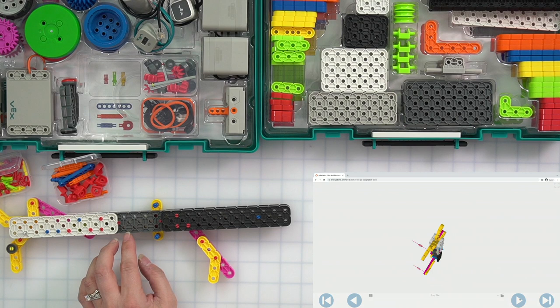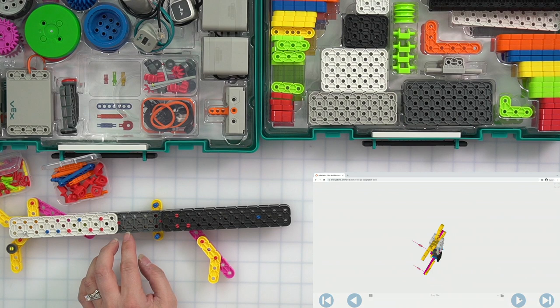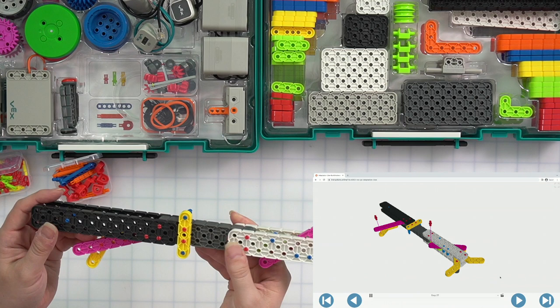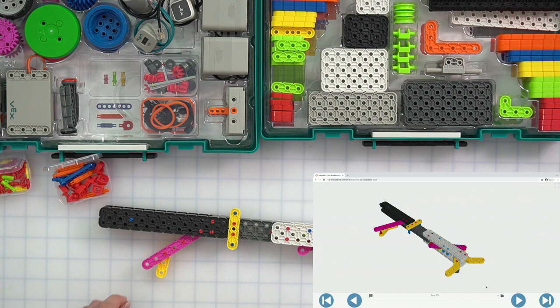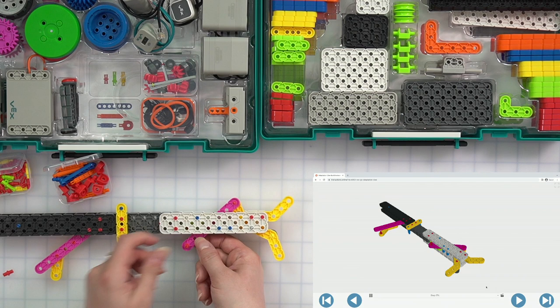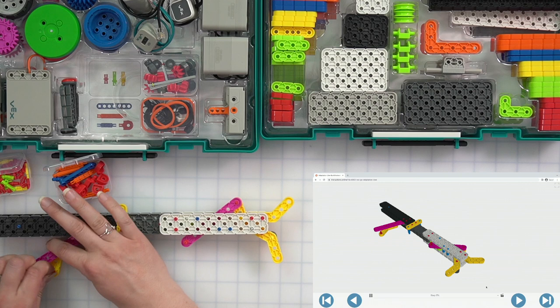Our whole thing flipped over — so now we have something holding this together. We are going to flip our whole structure over and grab two red pins. We're going to stick one red pin in the last hole here of our pink beam up at the top, and then one more pin down in the last hole of this yellow beam that we just added.